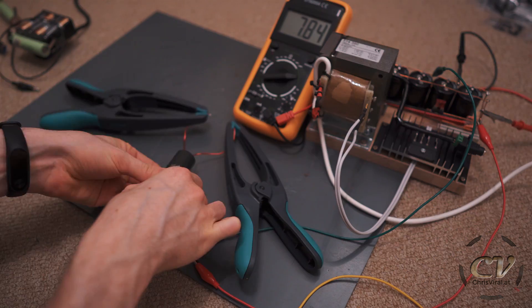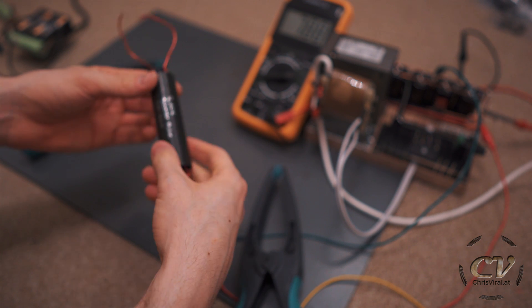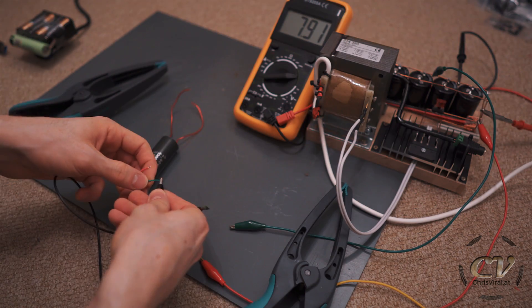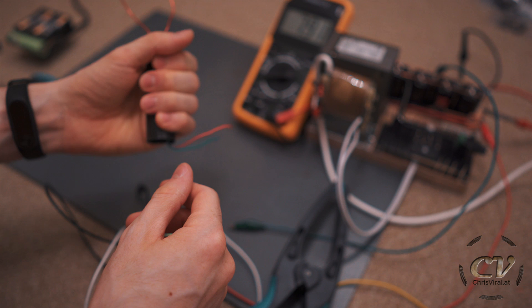Now it is really hot — oh my god — easily 60 degrees centigrade. It is massively hot. So I think I just broke this one; fairly positive about that. One last test with only one 18650 — nah, I think it's dead. Dead for good. And it is really, really hot.